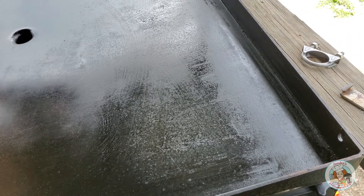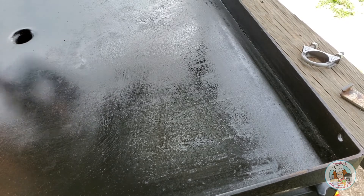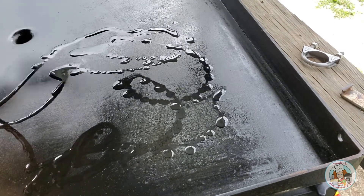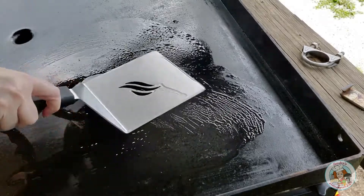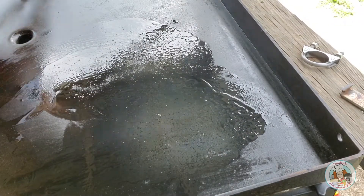The grill is preheated and I've only heated up half of the grill since I don't think I'll need the whole surface. I'm going to put a little bit of avocado oil on my griddle, spread that around, and then place my chicken breasts onto the griddle.